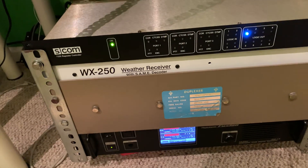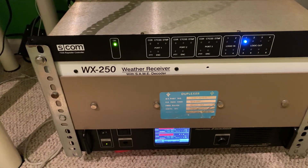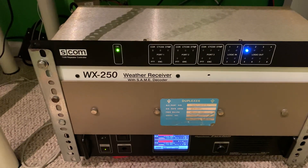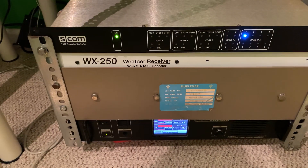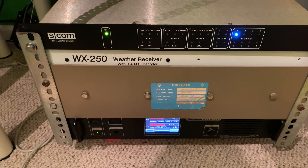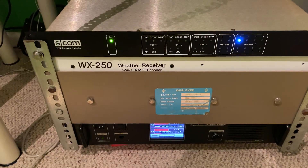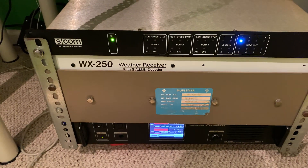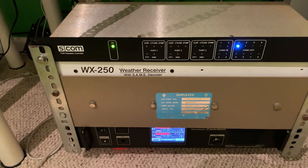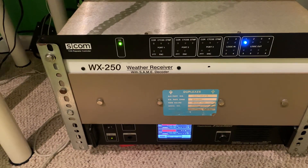The controller on the transmit side of things. The repeater has a number of features, including a remote base. This remote base is not frequency agile yet. The controller doesn't have a firmware update for frequency agile remote bases yet, but they claim to have one soon. They also claim to have support for temperature sensors and other sensors besides voltage sensors soon as well, so that I can put my outside, inside, and repeater heat sensor temperature readings on here.